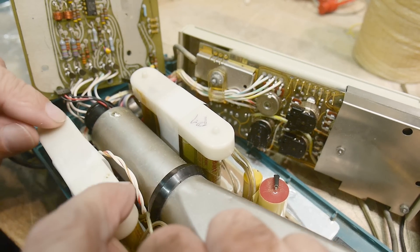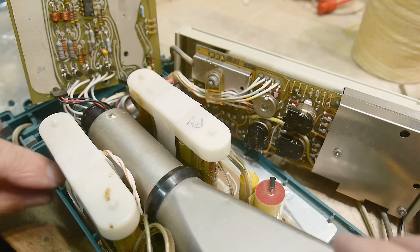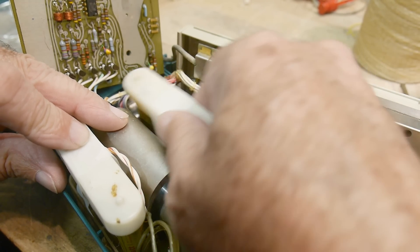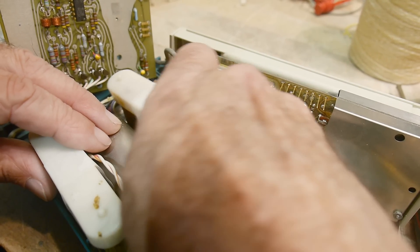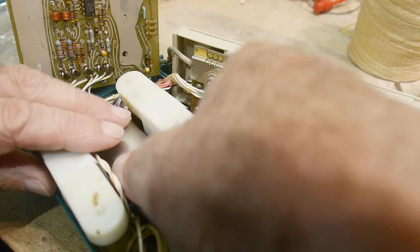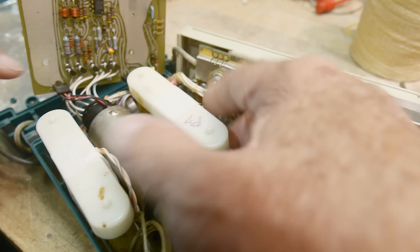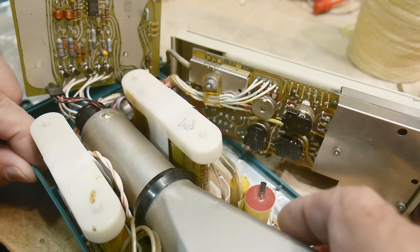These plastic pieces go into the bottom PC board and should just lift out, but they seem to be somewhat attached. I don't know what's holding them in. If they're attached from the bottom I'm not sure how to get that bottom board out.